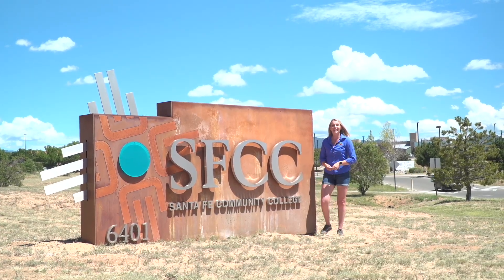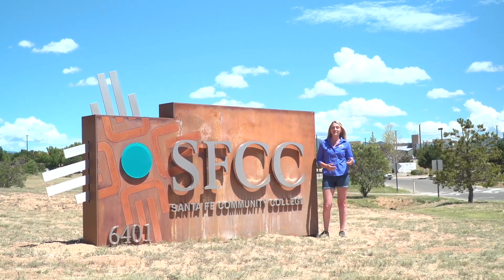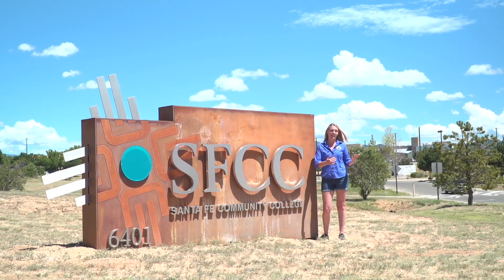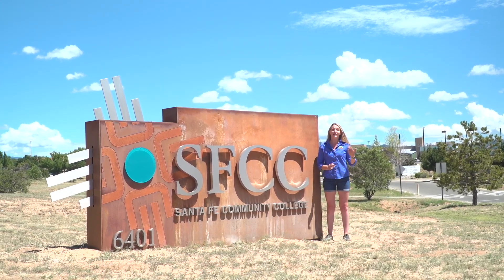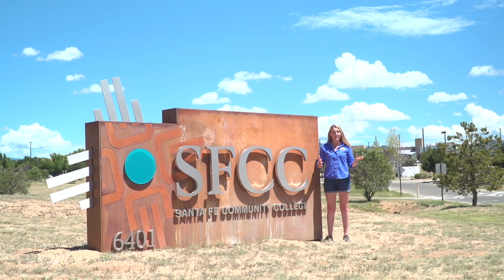Hi everyone, welcome back. Today we're here at Santa Fe Community College to explore their growing dome, which they are using for aquaponics. It's not just being used by the sustainability departments here, but it's also being used by culinary arts and the trade schools, so we're going to go ahead and take a look, see what they've done and what they're growing.